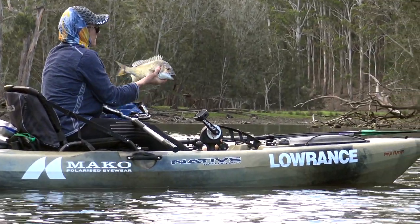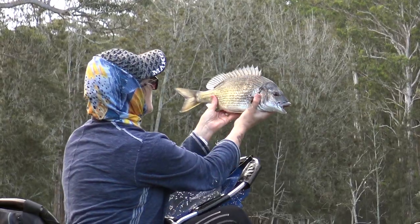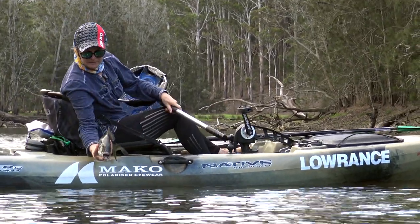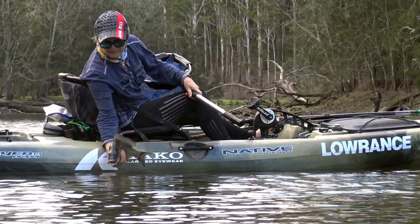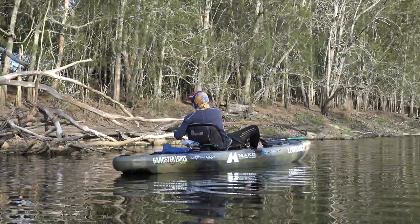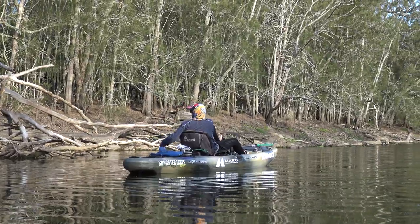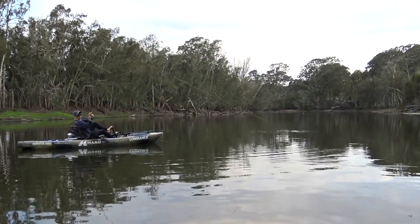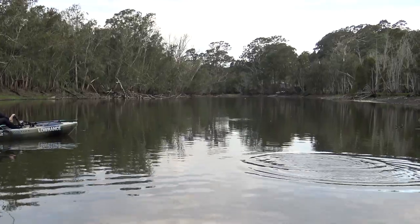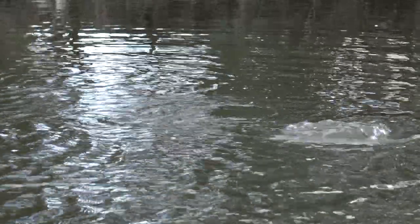This one's a bit bigger too, getting up towards the 40 centimetre and kilo-plus range, which is a ripper of a brim in anyone's book, but especially on fly gear. Brim aren't too bad to eat and we do keep the occasional one, but mostly we prefer to release these long-lived and slow-growing fish — we reckon they're simply too good to catch just once. Jo's now working a stretch of bank with a few lay-down logs — prime terrain — so it's hardly surprising that she quickly pulls a strike. This is another strong, active brim, carving up on the surface as they often do in relatively shallow water. Kilo for kilo, they're a great fighting fish.